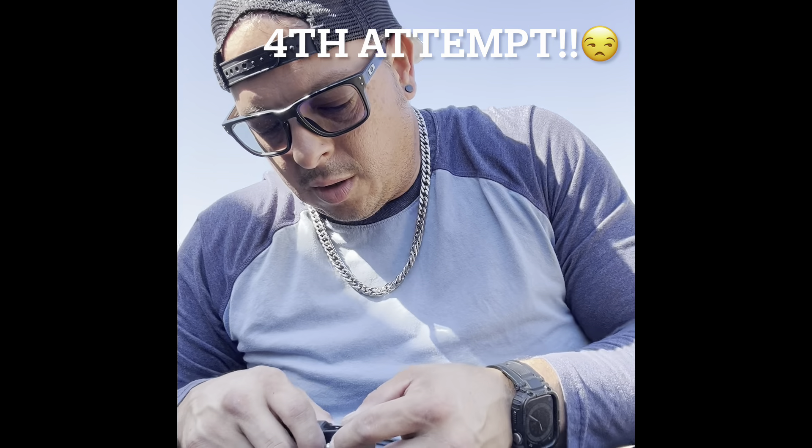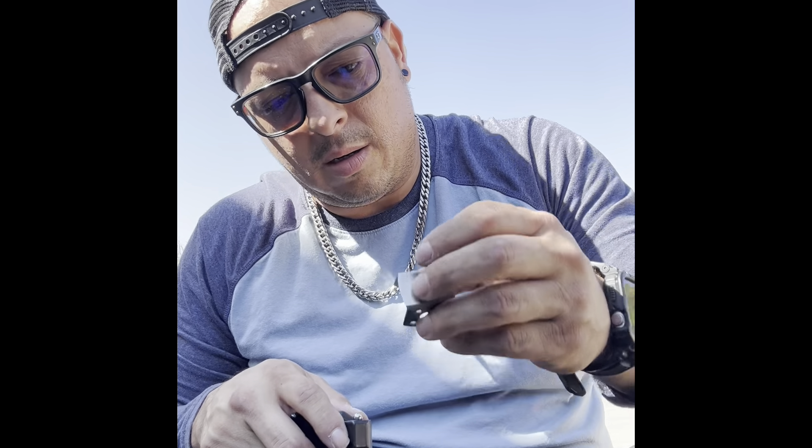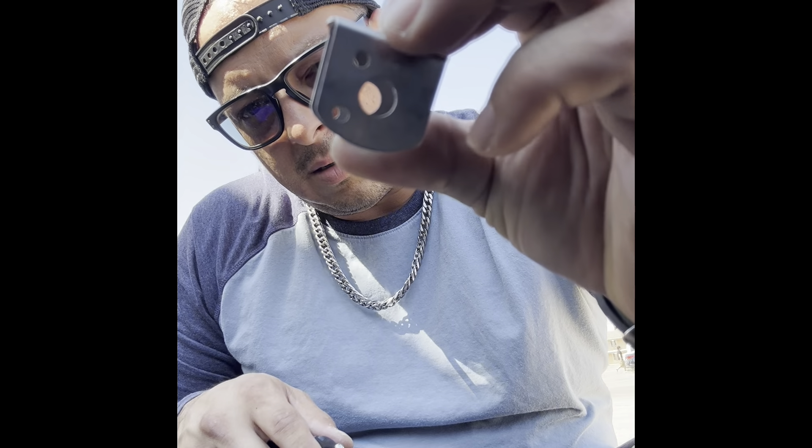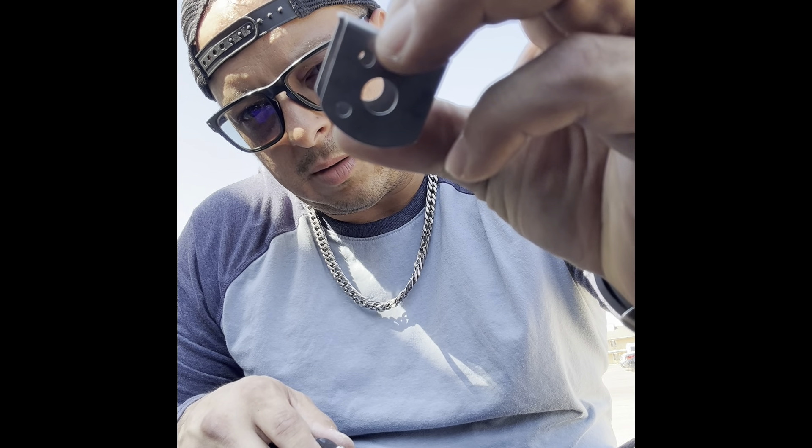Make sure that locking ball — I'm going to call it a locking ball — it's in the back, on the last hole right here and this one right here, not on the front one. The rear one.